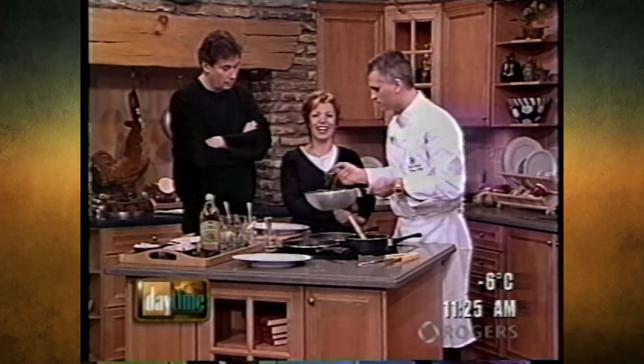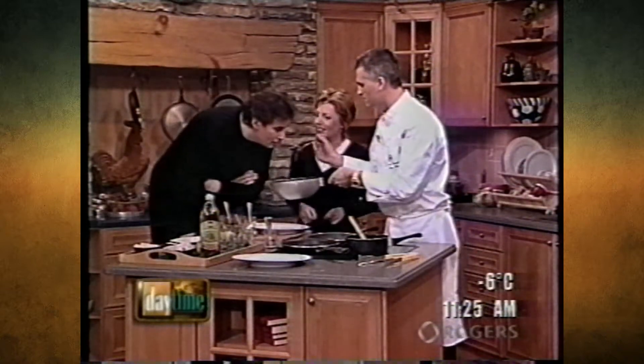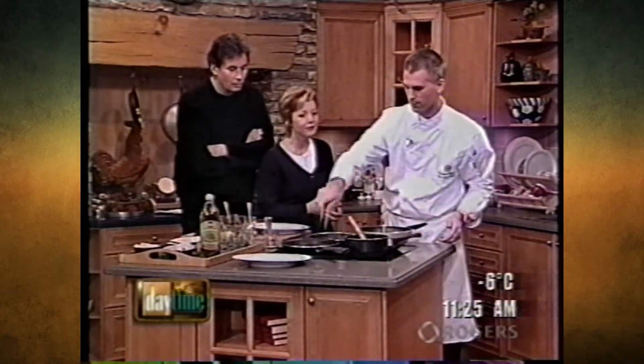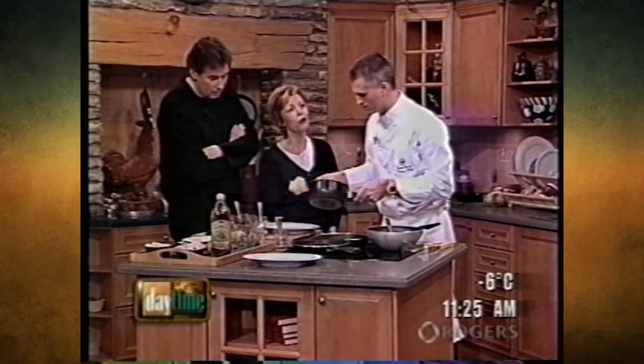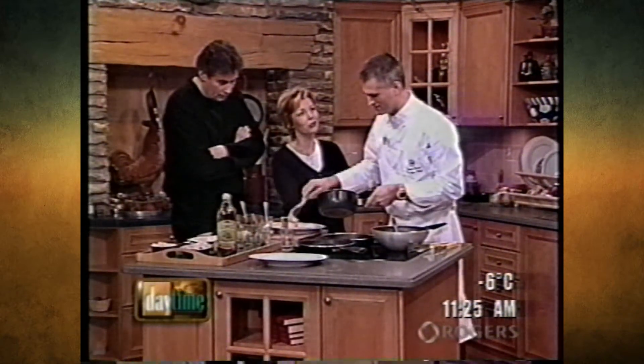Will your son eat liver, Manny? No. Just smell it - mmm, that's nice, it's sweet. I got my prejudice against liver when I was young too. There's something about it - the shoe leather consistency. But your own boy won't eat it, not even when you do it all up nicely with the apples? No. You're an honest man, Manny.